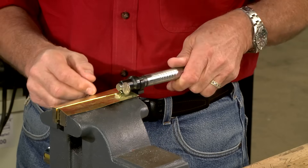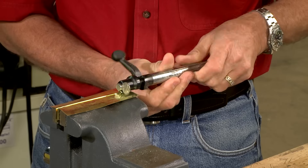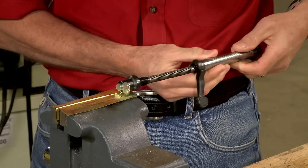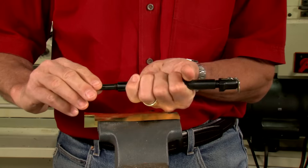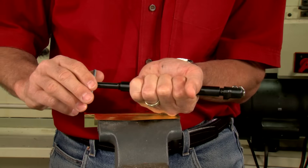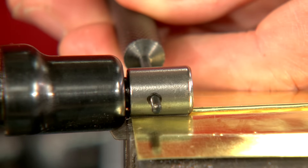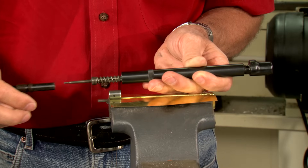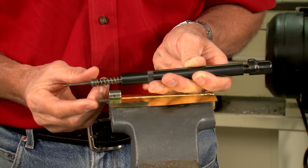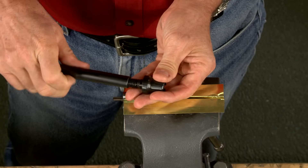Turning the bolt body counterclockwise separates the body from the striker assembly. I use a mink bolt disassembly tool which exposes the cocking piece retaining pin so I can drive it out. Now I can release the pressure on the spring, pull it out, and unscrew the bolt shroud.